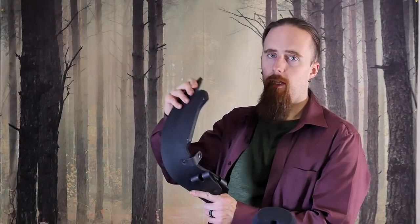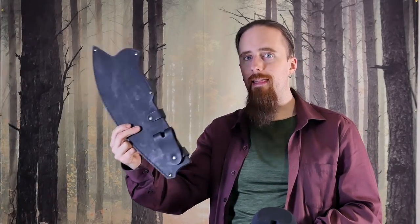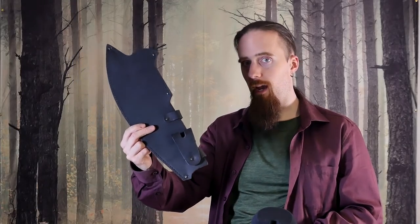Sheaths are often flexible or semi-flexible. They can be made of leather, cordura, a number of other materials, fabrics, etc., and they tend to be lighter than a scabbard.